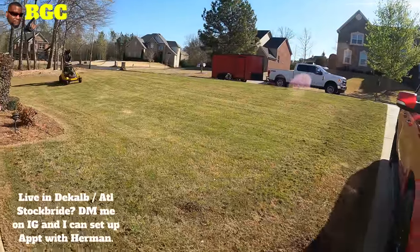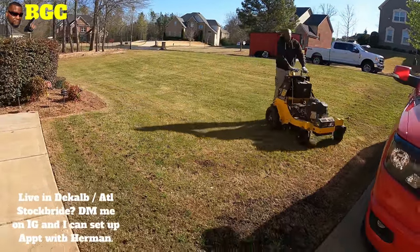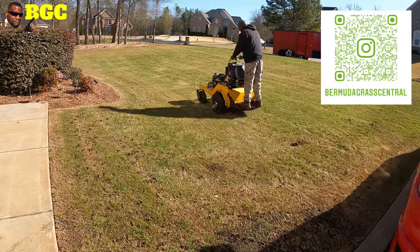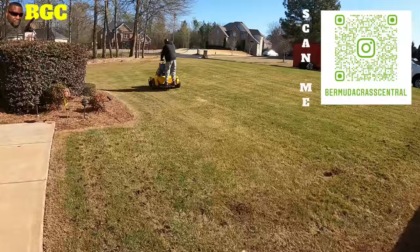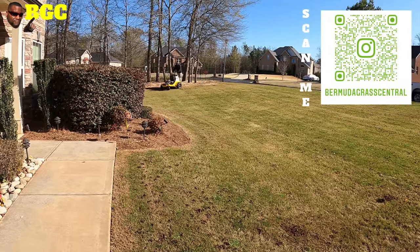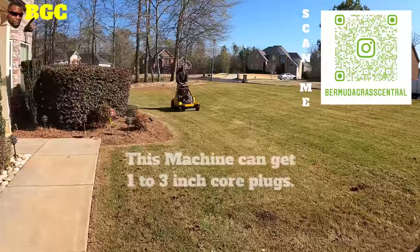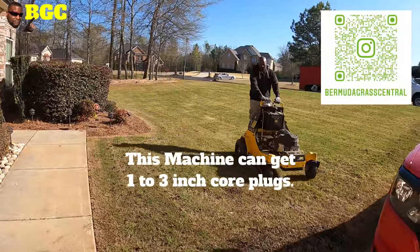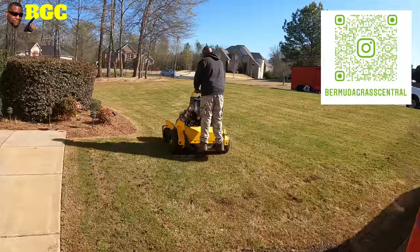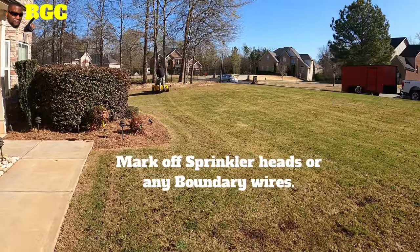Guys, normally when I rent something like this from Home Depot, it's going to take about two or three hours. This guy can knock out 17,000 square feet with this machine in a matter of minutes. We're stopping, pausing, and recording, but my front yard is taking them less than about five minutes. My whole yard you can probably get done in roughly around 20 minutes, guys.